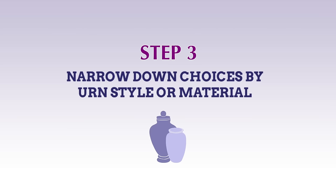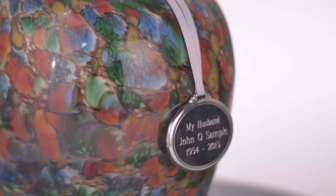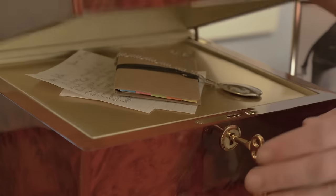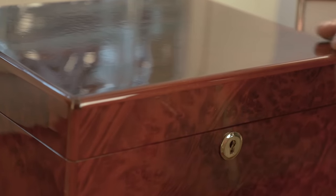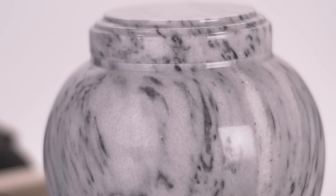Urns are made of materials from brass to wood to marble, with a wide variety of styles. Most families choose a cremation urn based on a look they like — the traditional look of a brass urn, the warmth of a wood box, or the stately look of genuine marble.